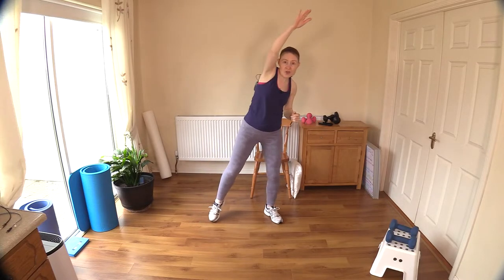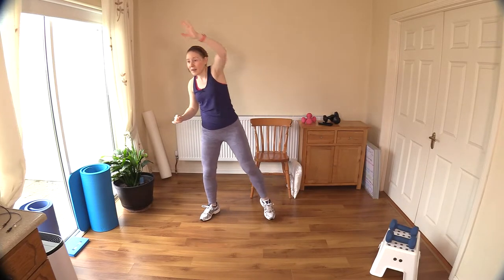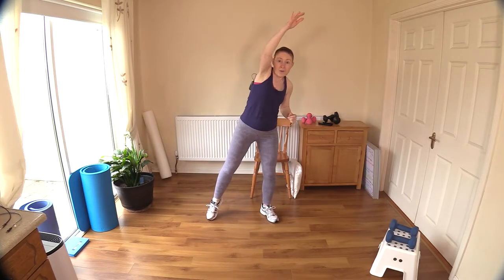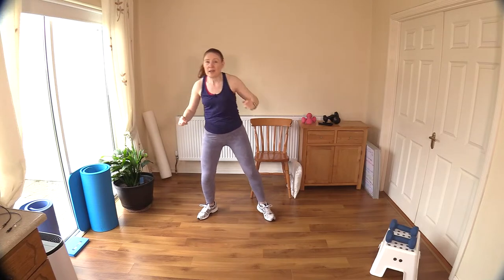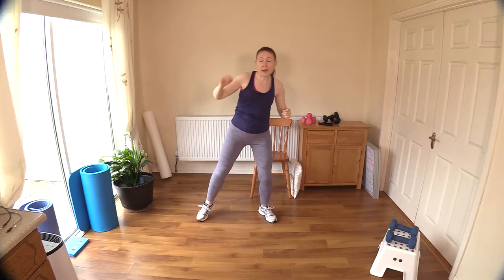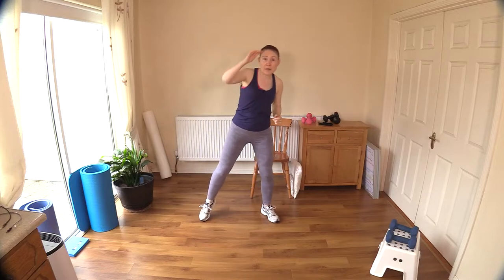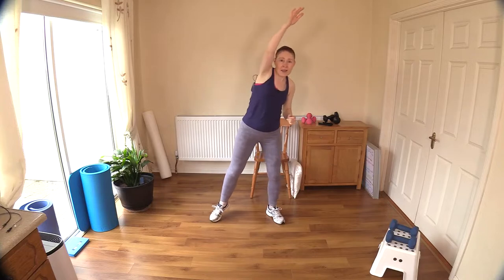I recently uploaded a video onto the channel — a balance and posture workout — and some of you were telling me you were having a little bit of trouble with the pistol. I understand it is an extremely advanced exercise. I find even using the chair you really have to have good balance. I'll break it down a little bit more today — your feedback helps me understand how you're getting on and how to make exercises more doable.